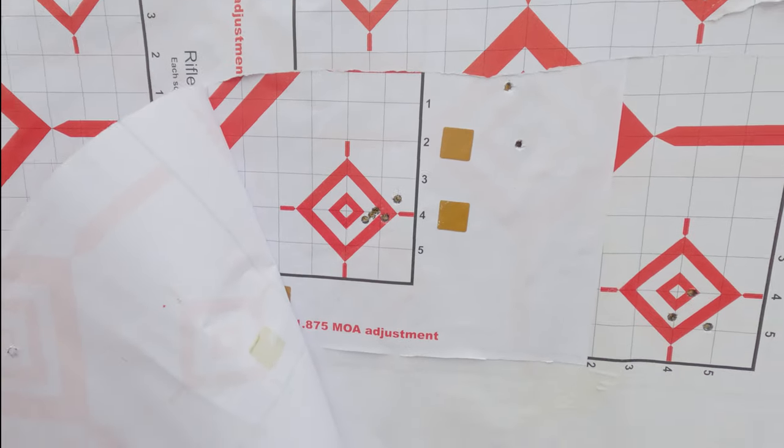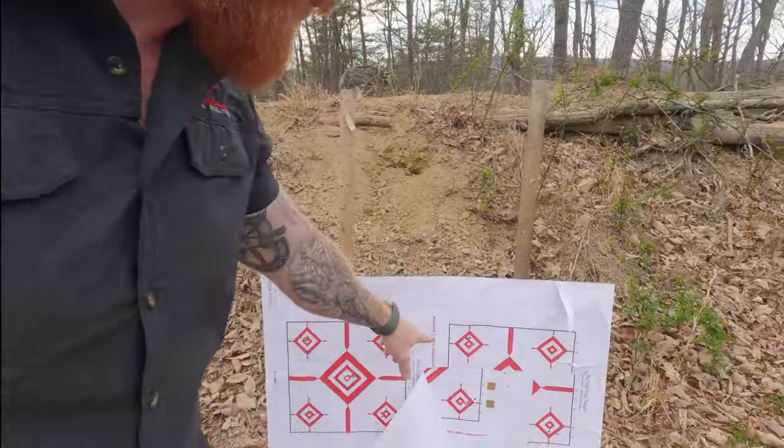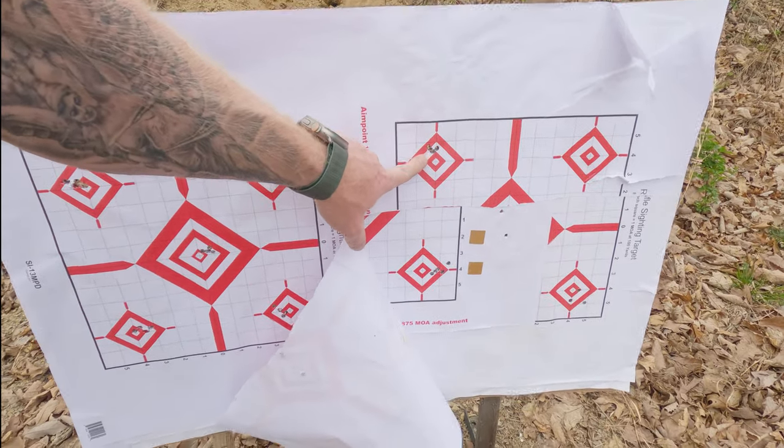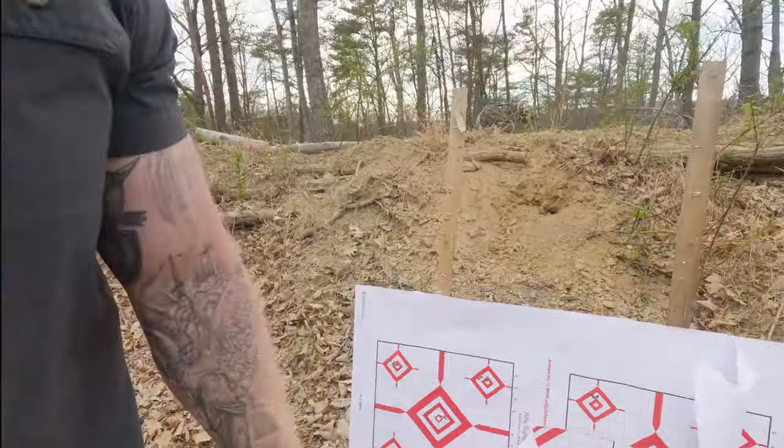There was just constant, constant weird changes. So I'm wondering if any of you out there are having the same issue with the 6.5 PRC. I've had tremendous results with the 147 and 142 ELDM for 6.5 Creedmoor, but I'm really disappointed with the results I'm getting for the 6.5 PRC. The Norma match is doing fantastically — I'm going to spend more time getting more data on that, but for the most part, that Norma match is really the ticket. I'll take you over here and we'll take a look at the gun and the ammunition itself.